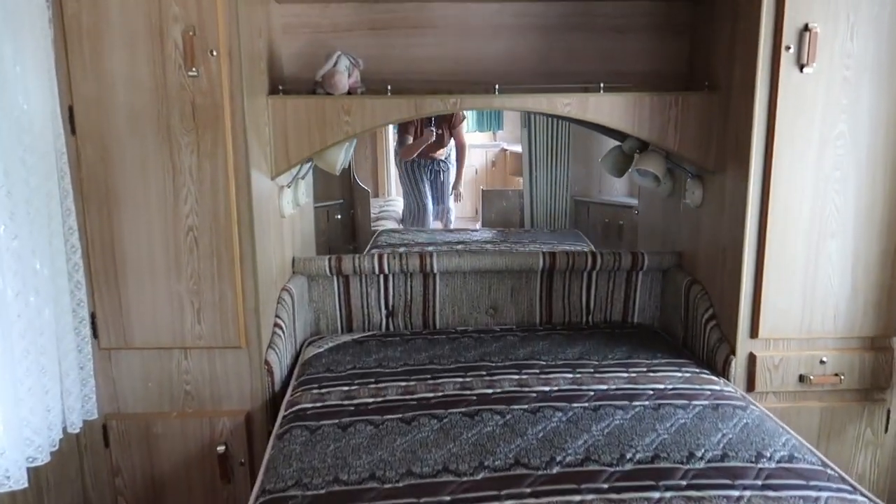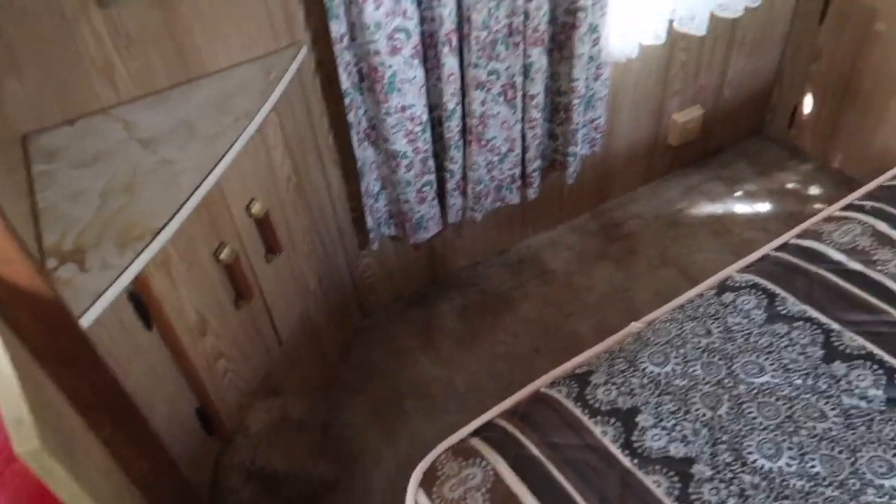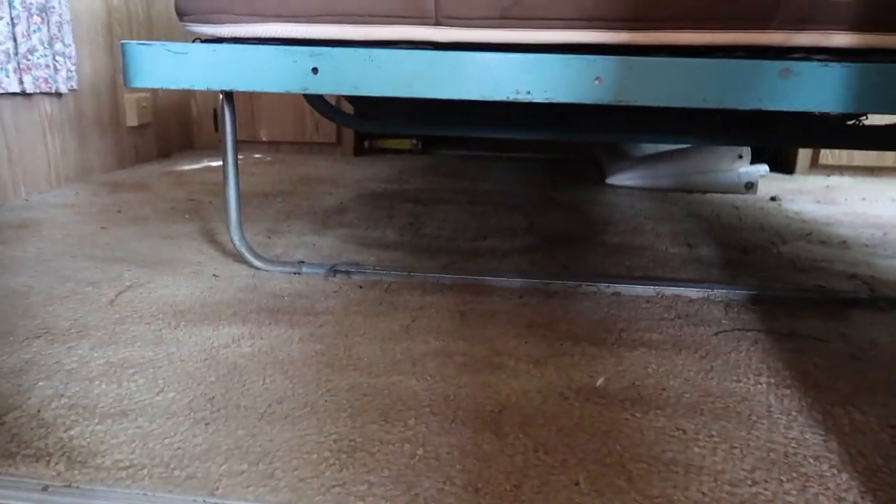However, I was struggling to find 20-foot caravans because we weren't looking for too big, but a 20-foot caravan that was going to fit the layout that we had in mind. So we found one. Luckily, it was in our town and we bought it. We're going to be sharing costs along the way. We paid $8,000 for this caravan unregistered, but we also paid $26.20 for a permit to be able to tow it around without being registered.